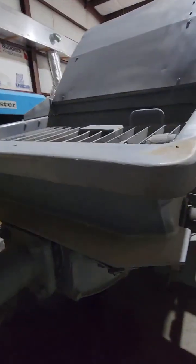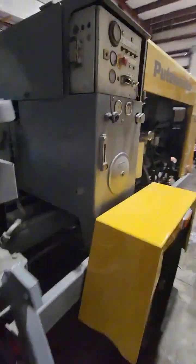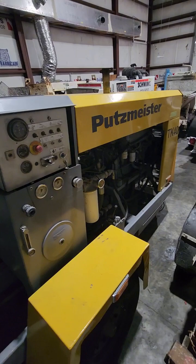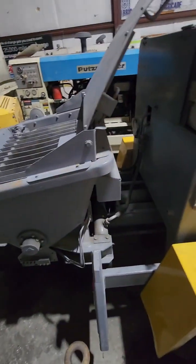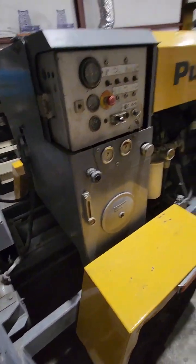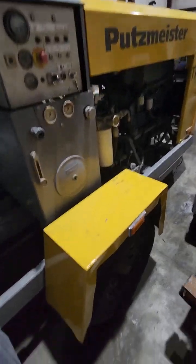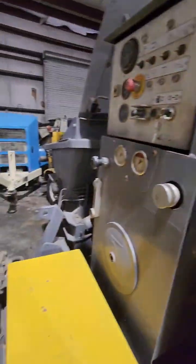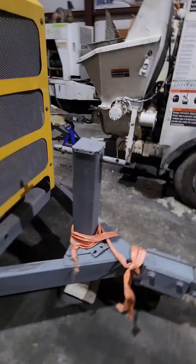As you can see, this machine is actually in very, very good condition. This is serial number 3781 — a 2014 Putsmeister TK40. So as it looks right now, it's in great, great shape.